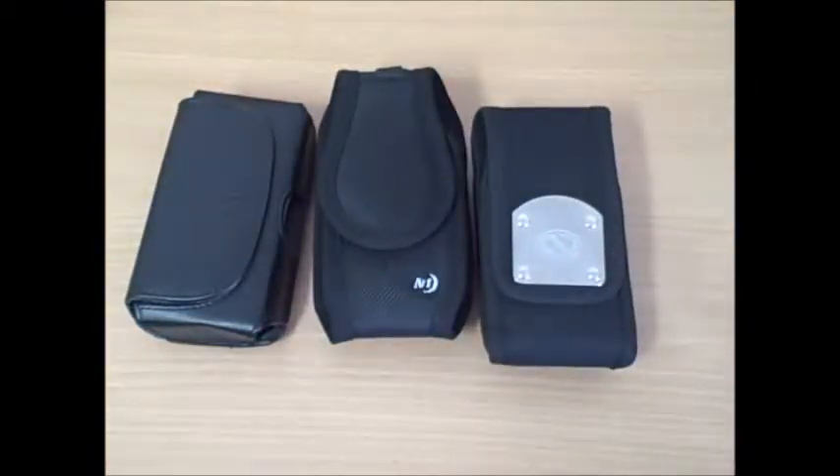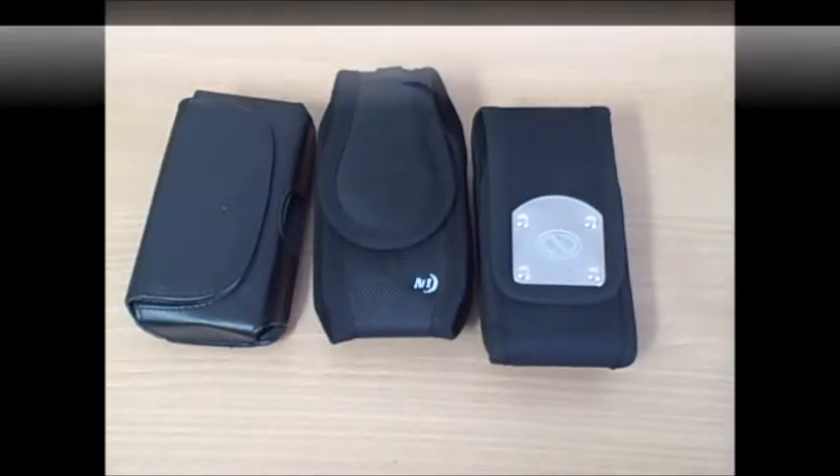That concludes my Alcatel Spark 2 accessories review. If you're looking for chargers or other Alcatel Spark 2 accessories, be sure to check us out at discountsell.com. Or click the link at the top of the description right beneath this video.